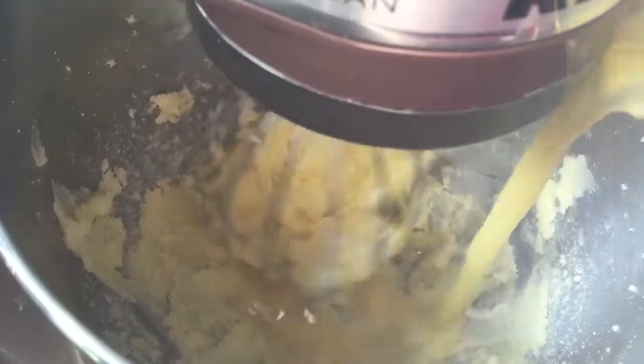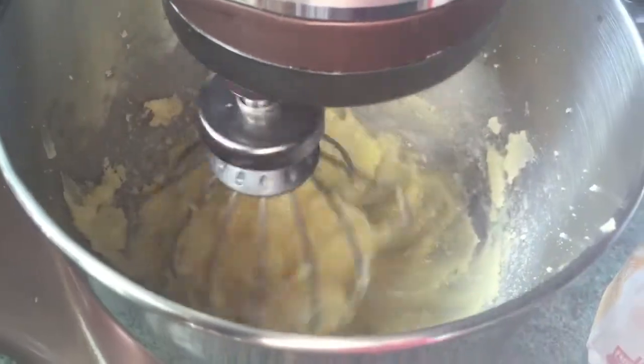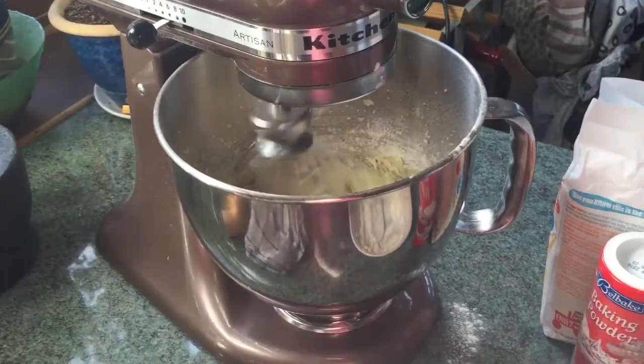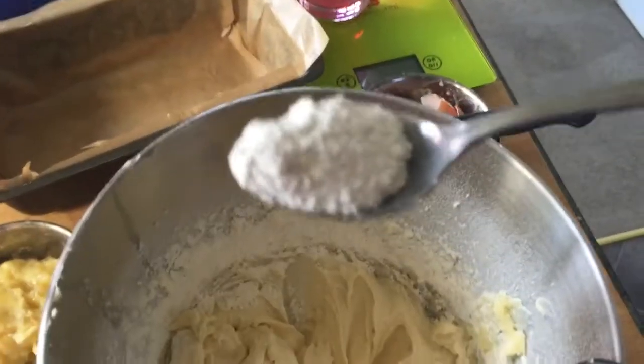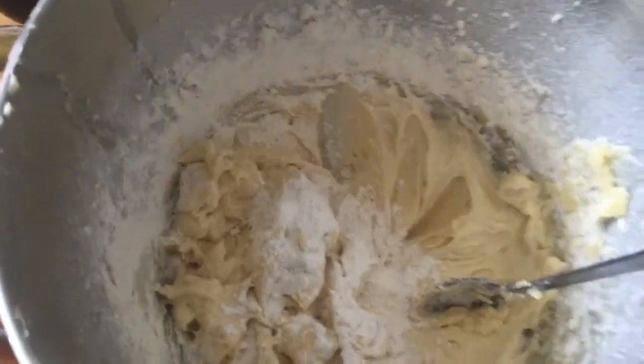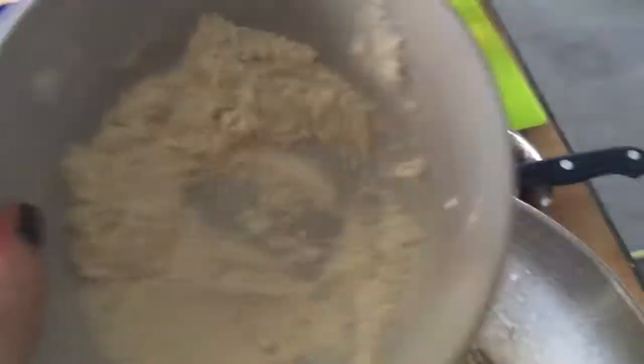Now I've got to add the eggs a bit at a time with the flour. A bit of egg, mix it up. So while that's mixing around, you can measure out your baking powder and bung it in too. You only need one little teaspoon of baking powder. Pop it in along with the rest of the flour. I've got some left so I'm going to put that in.